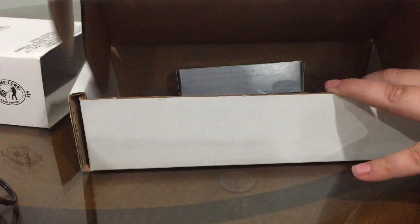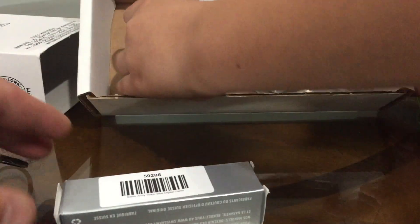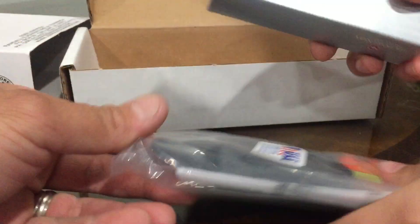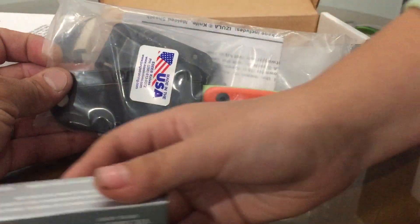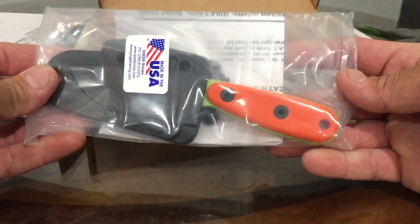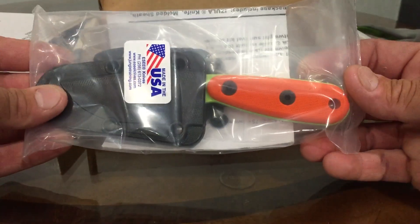So this will be his first time looking at all this stuff. This is what's in here — I'm going to show the camera. So this first one is an Azula SC Venom color blade with the orange handles.